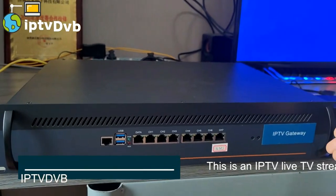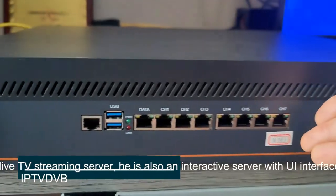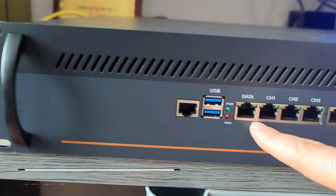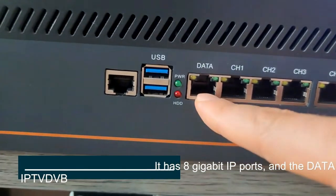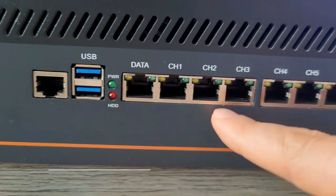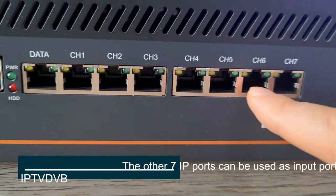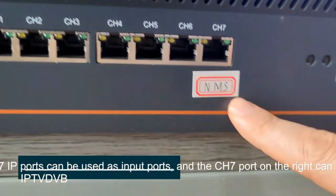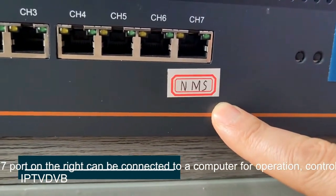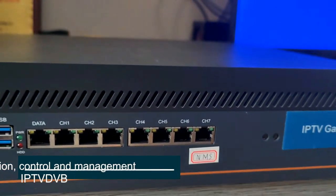This is an IPTV NIF TV Stream server, which is also an interactive server with a UI interface. It has 8 gigabit IP ports, and the data port is the output port. The R7 IP ports can be used as input ports, and the C7 ports on the right can be connected to a computer for operation control and management.